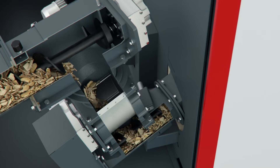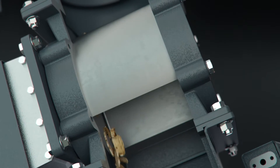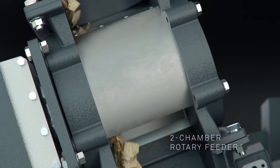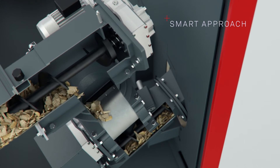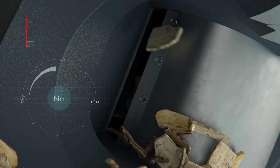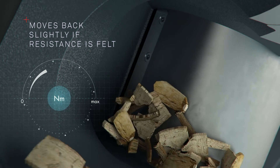The two-chamber rotary feeder is an important safety device. It always reliably seals off the combustion area from the transport auger. Sensors ensure that only oversized pieces of wood are cut. If resistance is felt, the rotary feeder moves back slightly to allow the material causing the blockage to drop down. The rotary feeder then closes again.